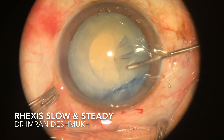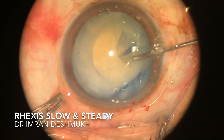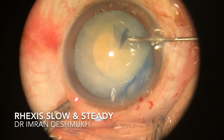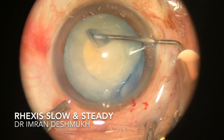Slowly drag the anterior capsule in a way that you get a round, circular rhexis of at least 5.5 mm. Don't worry if the rhexis is small because you can enlarge it later at any time. Be slow, be gentle, and take your time.